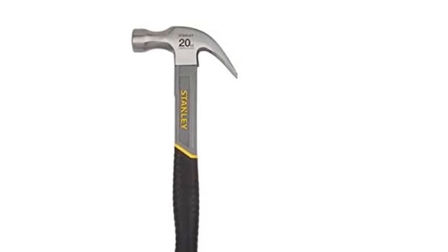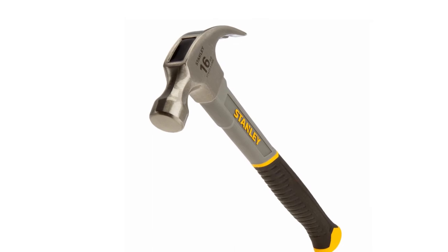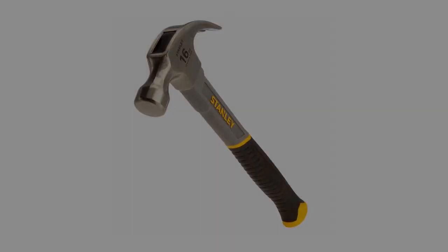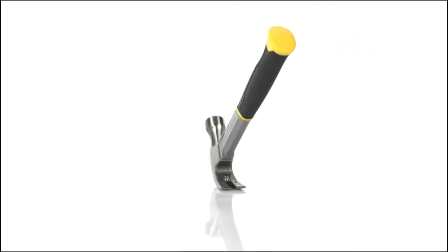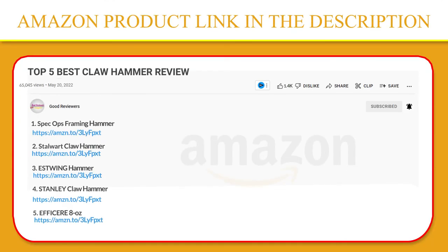A 16-oz hammer would be better suited for fixing smaller nails. A strong fiberglass shaft provides additional strength and durability, with added protection in the key vulnerable area of the shaft when the hammer is accidentally overstruck from the target area. If you like this product, please click the link in the video description for a better price and original product.